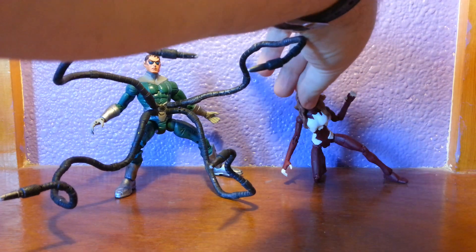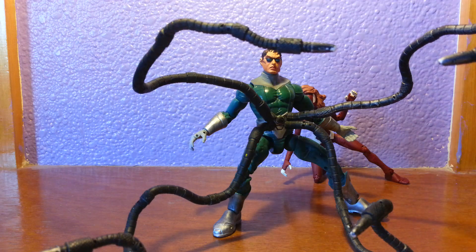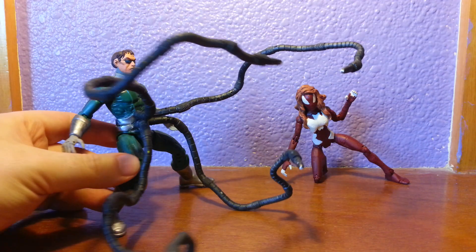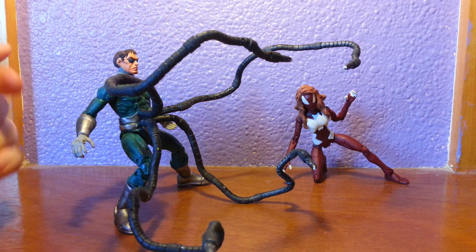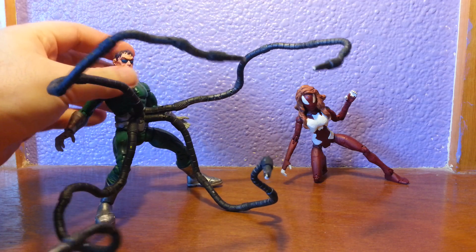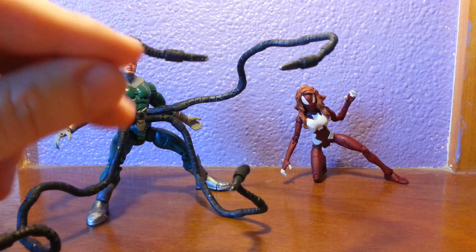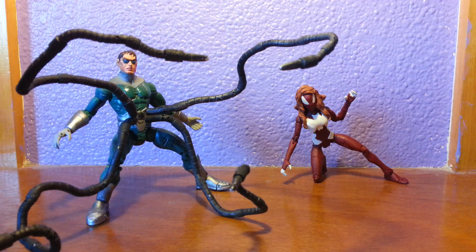This is the one we're going to be dealing with. So first, Ultimate Doc Ock. As you can see, he's got his lovely arms coming out. Ultimate Doc Ock arms are very different to the Marvel ones — they're very thin, finesse, and they can kind of morph, which is pretty cool.